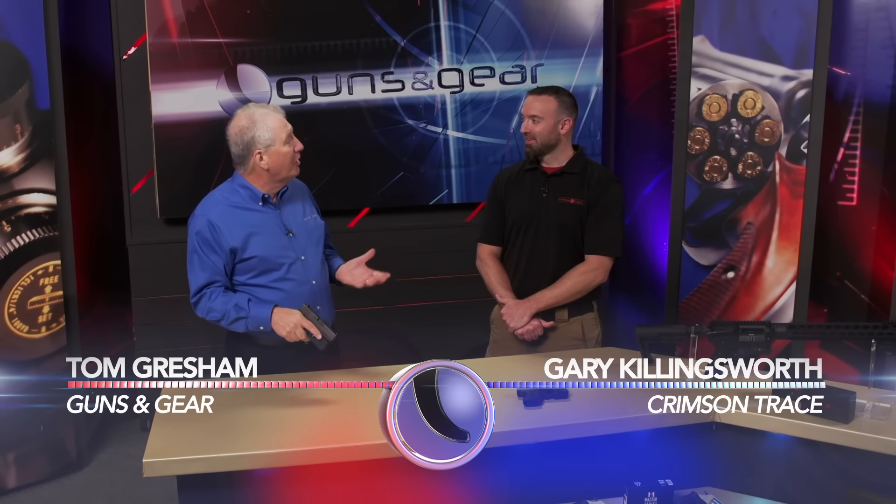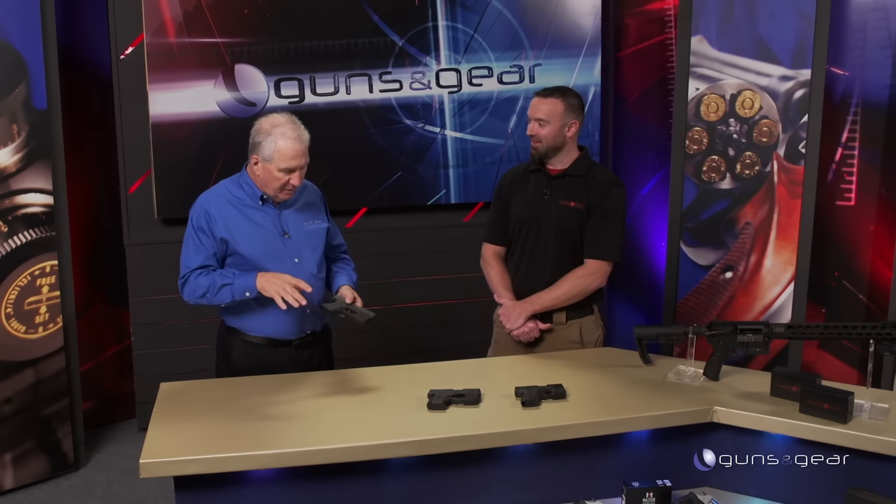There's an old saying that when the going gets tough, the tough turn pro. That's pretty much what you guys have done with this — the Laser Guard Pro. It's a light and laser combo, and it still has the instinctive activation. Just grab it and it goes. That's the whole concept behind this.